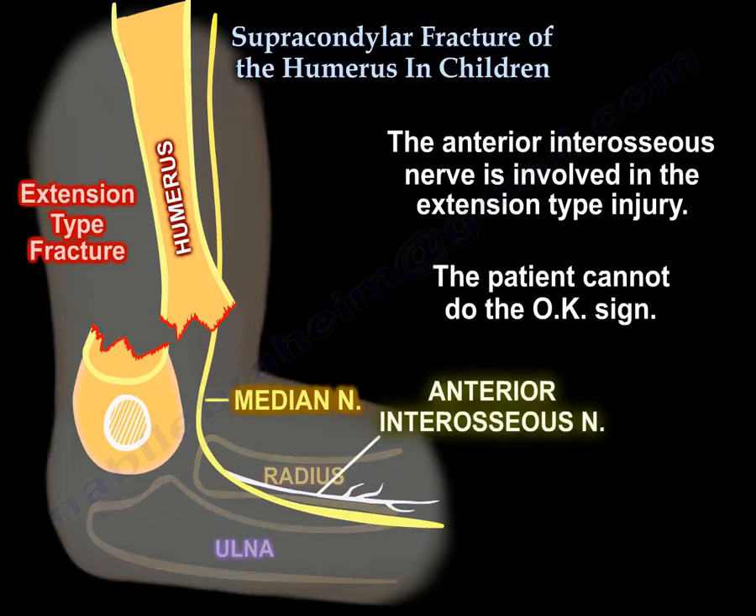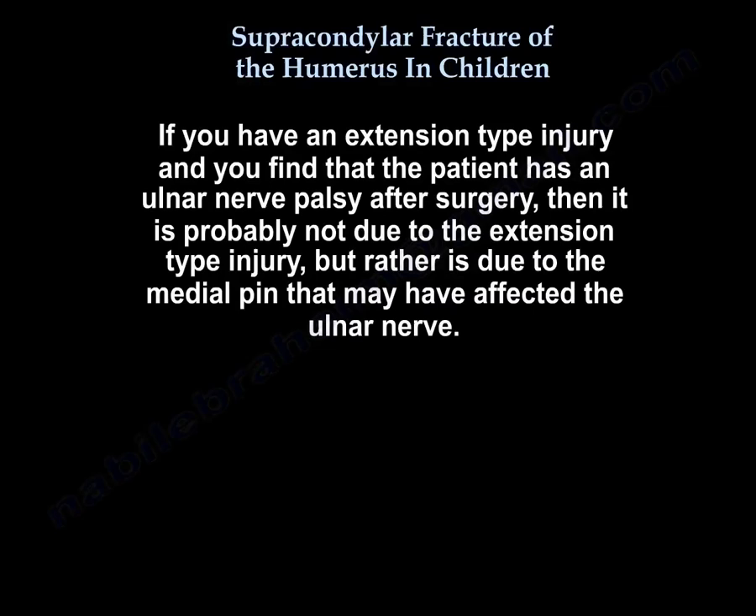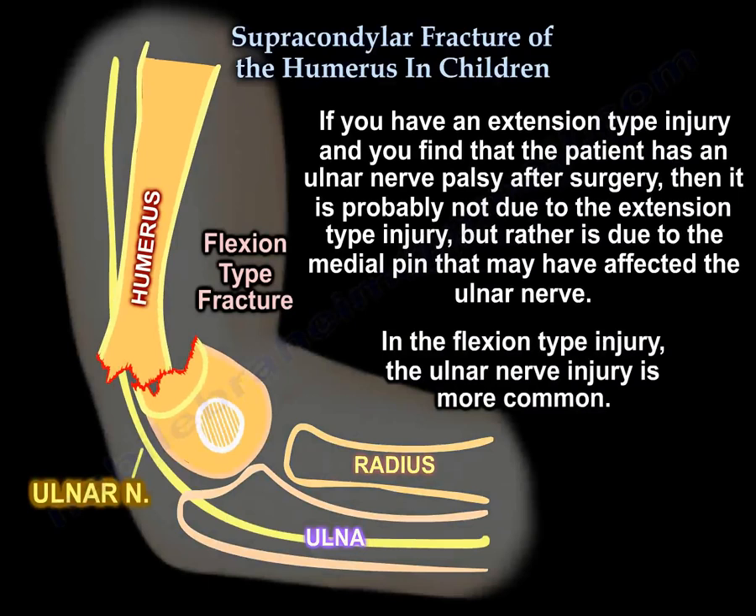The anterior interosseous nerve is involved in the extension type injury — the patient cannot do the OK sign. If you have an extension type injury and find ulnar nerve palsy after surgery, it is probably not from the extension type injury; it is probably from the medial pin that may have affected the ulnar nerve. In the flexion type, ulnar nerve injury is more common.